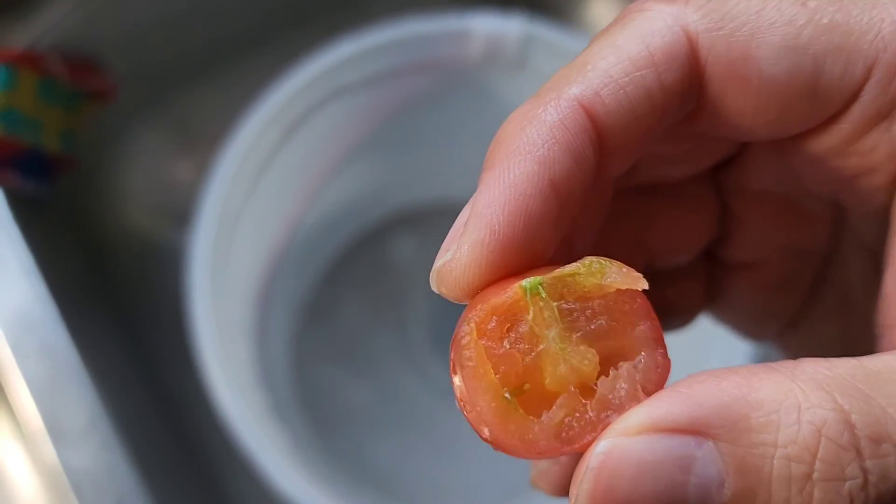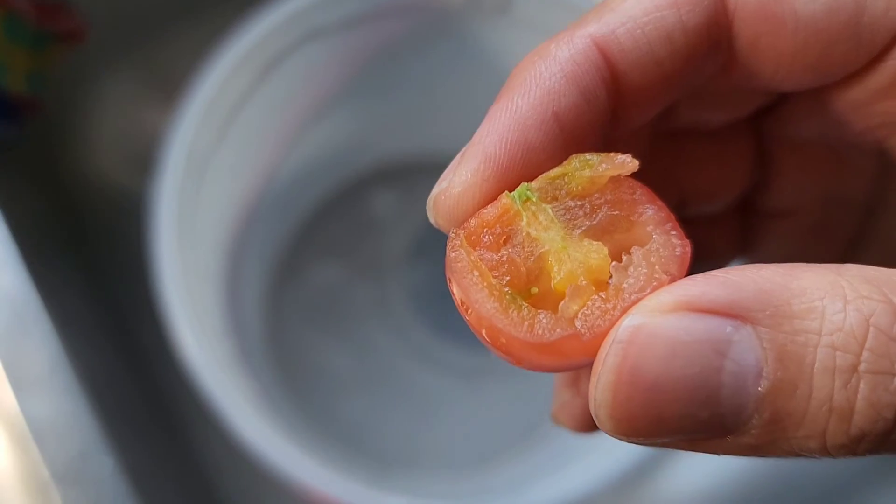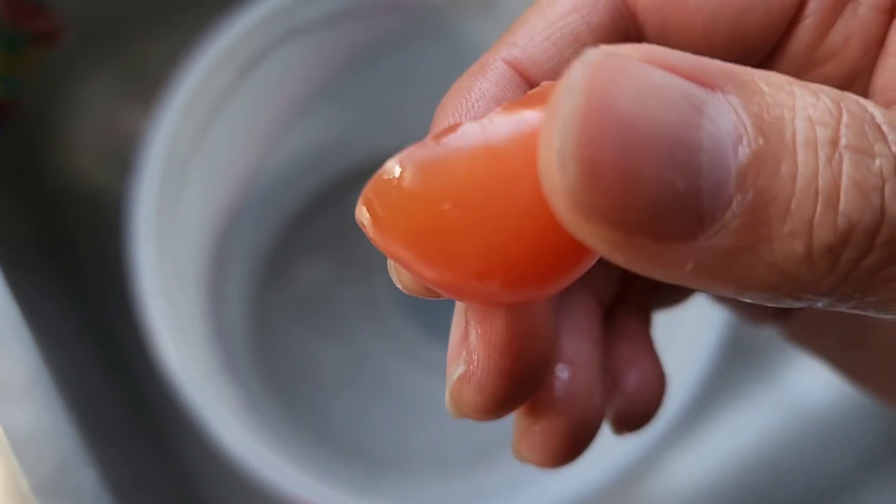That's the update for today. We're going to let the other tomatoes grow. The other ones we'll probably eat in a day or two. But that's it — thanks for watching, and I'll see you all in the next one.